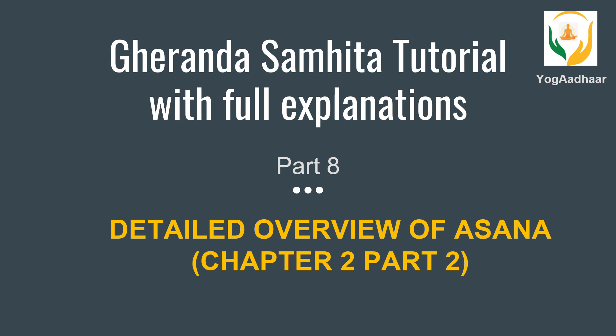Friends, welcome to Yogadha channel. You are watching part 8 of Gherand Samhita tutorial wherein we will discuss about chapter 2, that is asanas. Many asanas described in Gherand Samhita are not similar to the ones which we practice nowadays, so just go through them from the examination point of view.